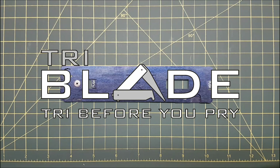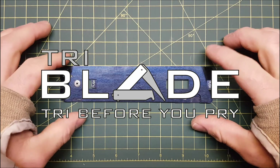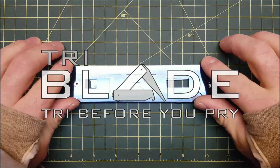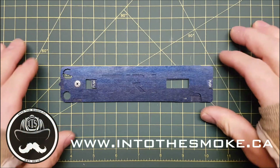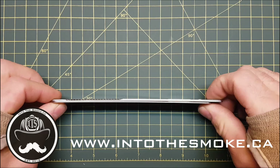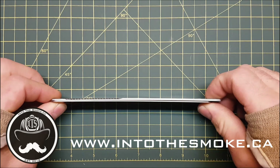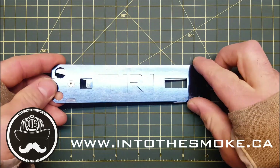Hey guys, Cavs here from Into The Smoke. Just going to take you through a close-up review of our tri-blade and what makes this the best forcible entry tool on the market. In the fully stored position, the tool measures an inch and a half wide by six and three quarters in length and under an eighth of an inch in thickness. The tool weighs around 100 grams, making this the most lightweight, compact multi-tool on the market.